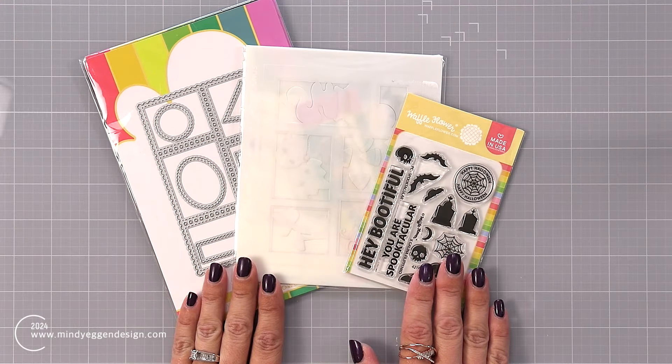Here's a look at the main supplies that I pulled out. I have that Spooktacular mini stamp set, the postage collage stencil, and then also the postage collage which I already went ahead and pre-die cut out of white cardstock for the A2 size card front. Then I have that Halloween stencil and the stamp set. There are going to be a few other supplies that I needed as I go along, but I will have everything linked below in my video description and also over on my blog.